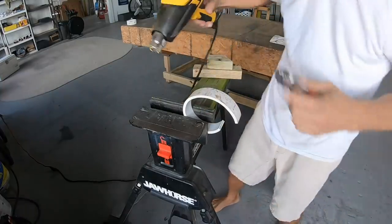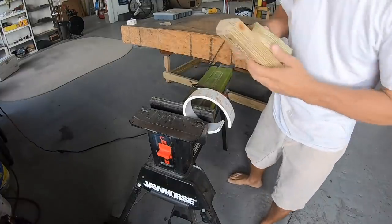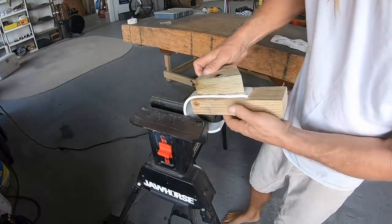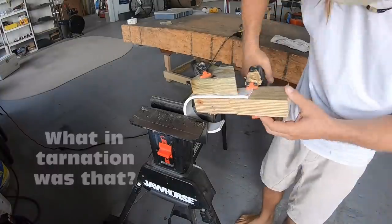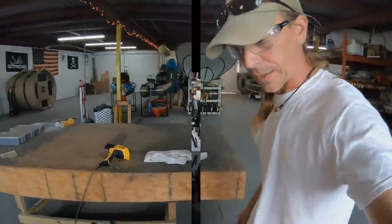In order to get it straight, what I'm going to do is put a piece of wood behind it like that and clamp it. Now I'm going to let that cool for a little bit and we'll come right back.